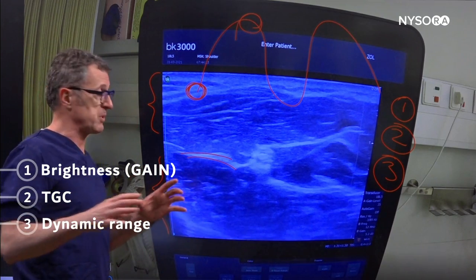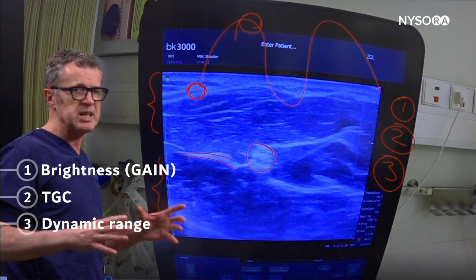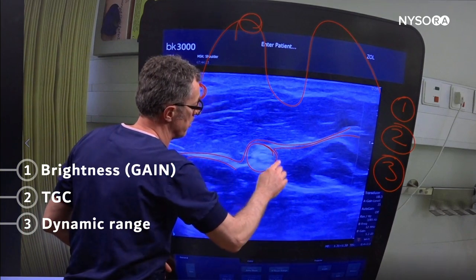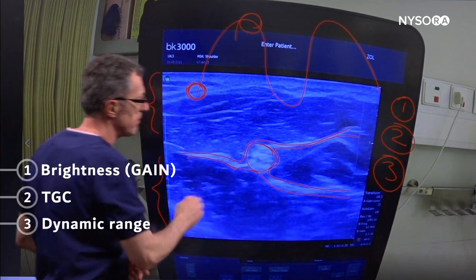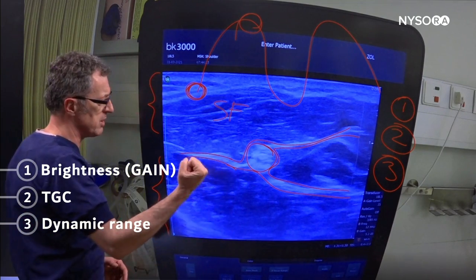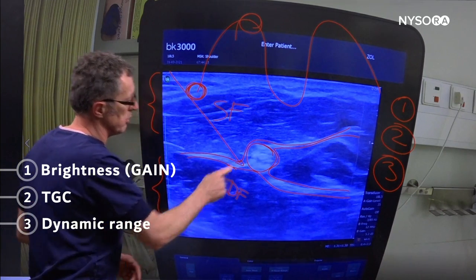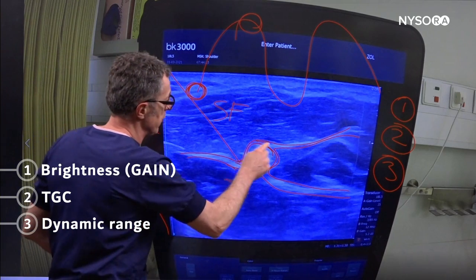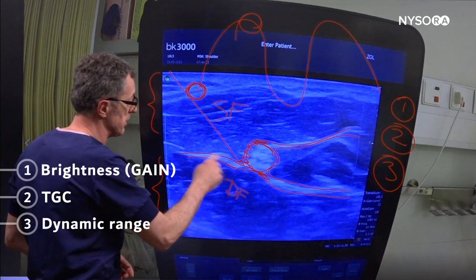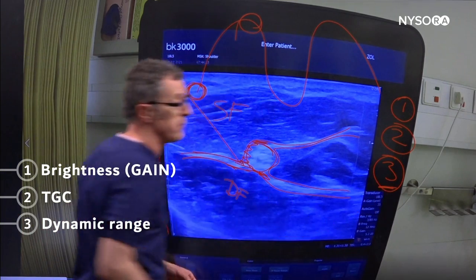In the median nerve block procedure, it's not necessary to see the median nerve very clearly, but it is very necessary to see the fascia that envelops it — specifically the fascia between the superficial flexors and the deep flexors of the wrist. This is where the injection of local anesthetic takes place to fill that space and accomplish the block. To accentuate that fascia, adjusting the dynamic range will be very useful.